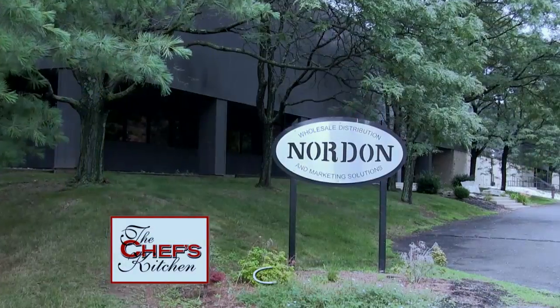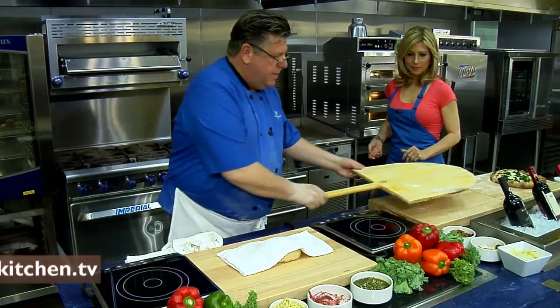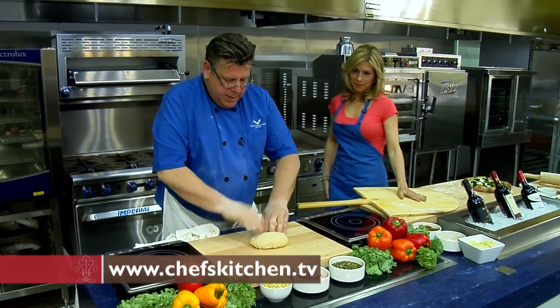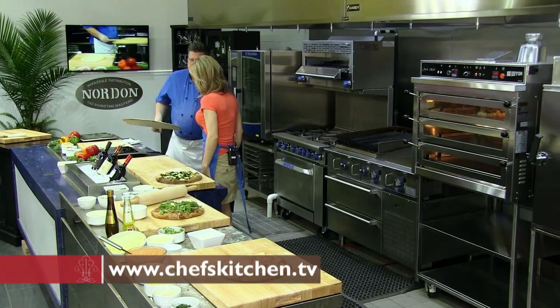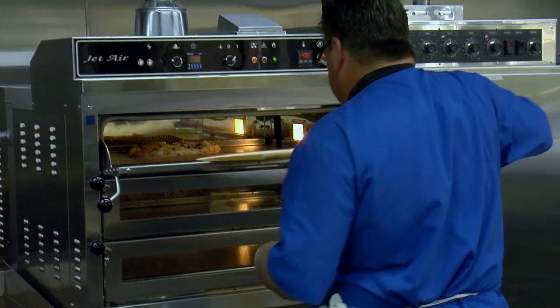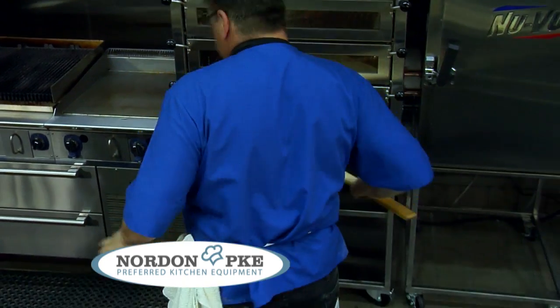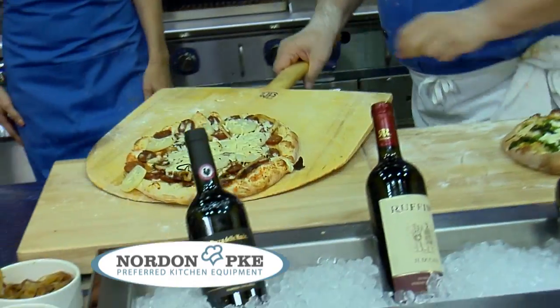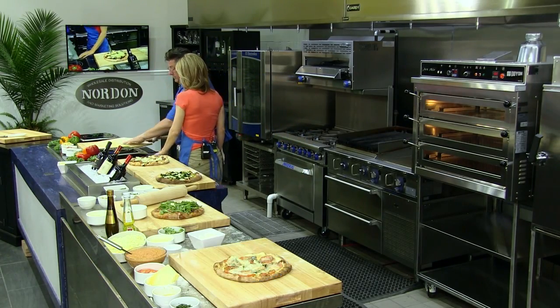Stay tuned for more from the Chef's Kitchen Restaurant Edition. The new restaurant edition Chef's Kitchen is great. I feel like I've grown up here and I'm coming back to a new and improved kitchen. I wish this was my home kitchen. You like lobster? I love lobster. Let me just pull this one out. Wow, that looks beautiful. Gorgeous. Not bad, huh? You could call it pizza gorgeous.